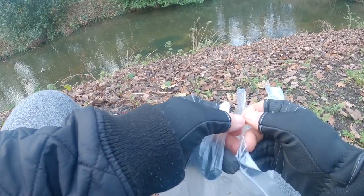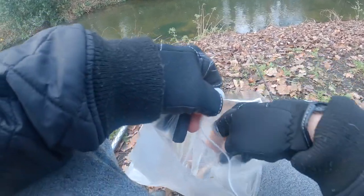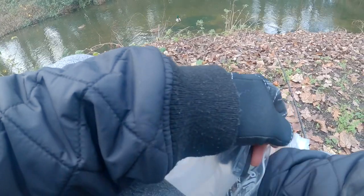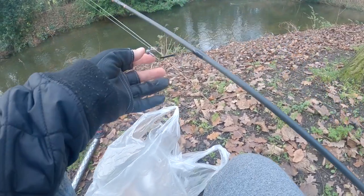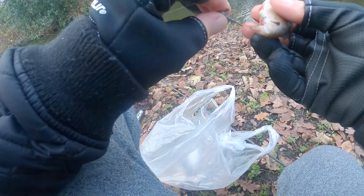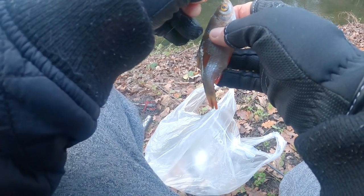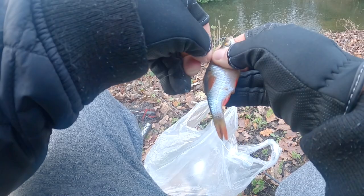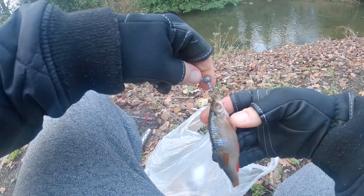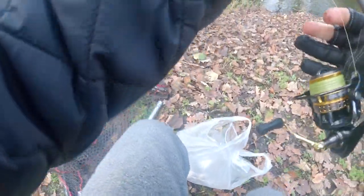Seeing a few chub. Even though my target is a big perch, if a chub decides to take a dead bait I'm not complaining. Yes, I'm wearing trackies — I never wear trackies. I was supposed to be wearing waders today, but these are going to be underneath to keep me nice and warm. Not exactly the most subtle presentation but it's a dead bait so it should be good enough to tempt something.